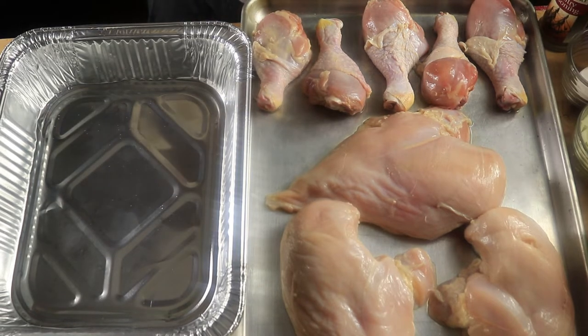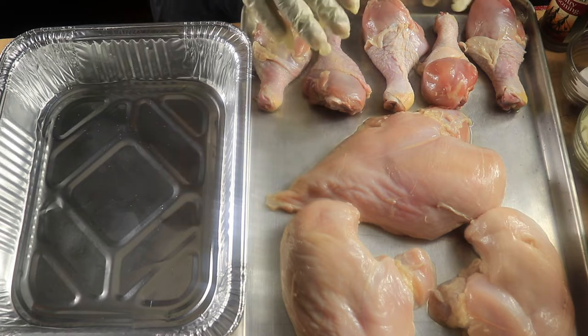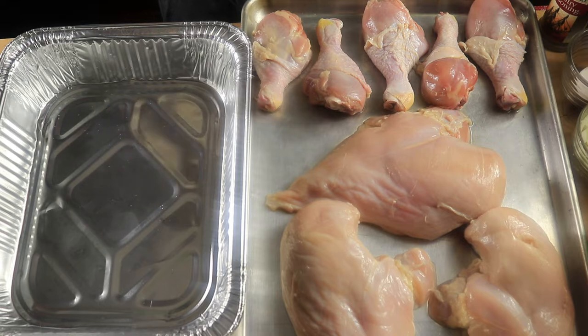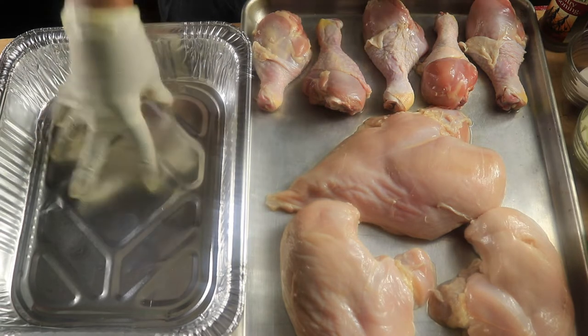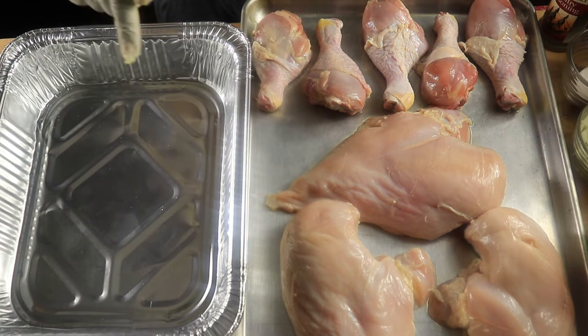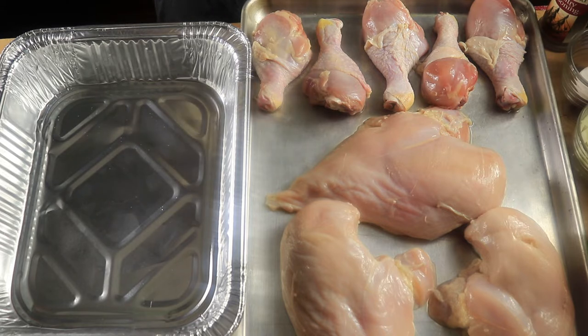Hello everyone, so today I'm going to be making dressing, and this is the chicken that's going to go in my dressing. I need to go ahead and bake this chicken first. Not only am I going to bake this chicken, I'm also going to use the broth from this chicken to create my dressing. First I'm going to transfer this chicken into the pan that I'm going to put in the oven.